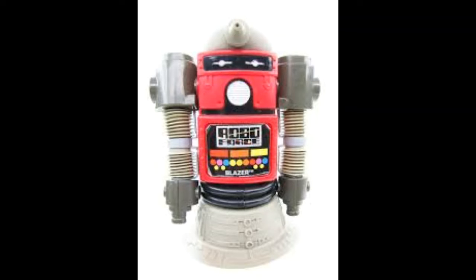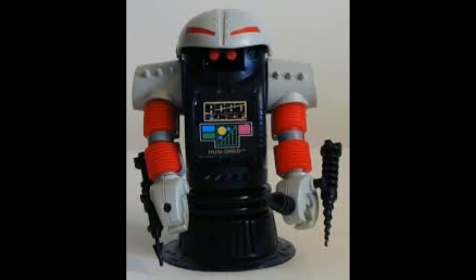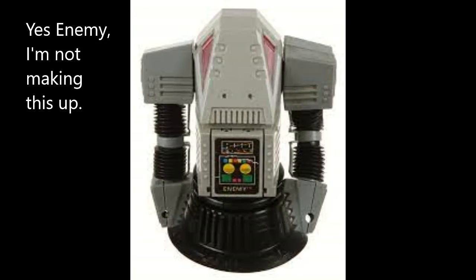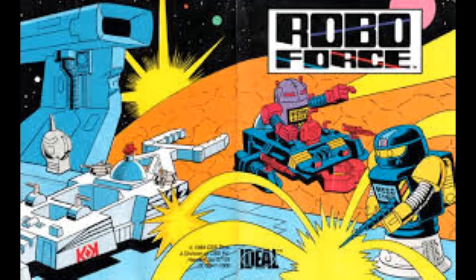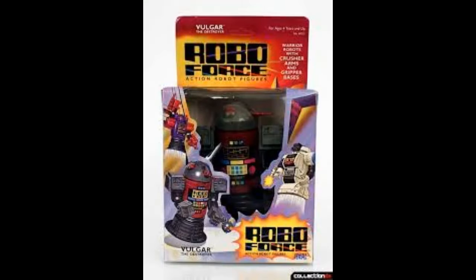Rounding out the good guys we had Blazer and Guardian. As for the bad guys, we had Hun-Dred the leader, Vulgar, Cruel, and Enemy. They came in really cool window boxes, and the backs of those boxes featured awesome painted cross-sell artwork. There were even mini comic pack-ins telling the story of Max Steel and Hun-Dred, and as you can see with these packaged examples, they really put a lot into the packaging to get kids into these things.